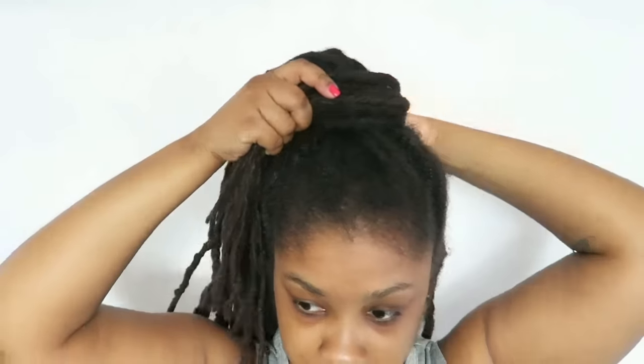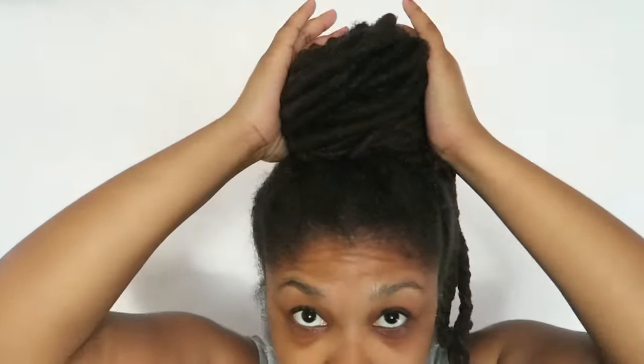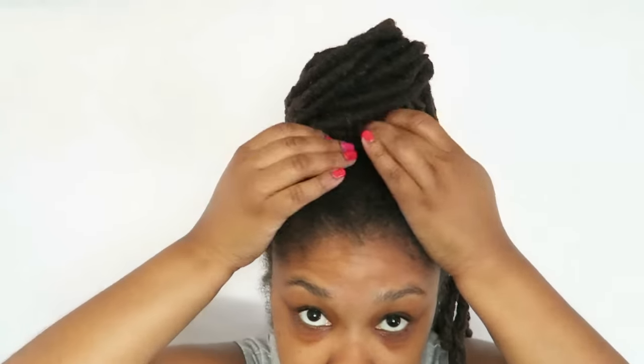I'm going to take a few locks at a time and just wrap them around — this is how I do my buns most of the time. I'm trying to get it high because I like the high look, so I'm going to squish it and make it look kind of high.